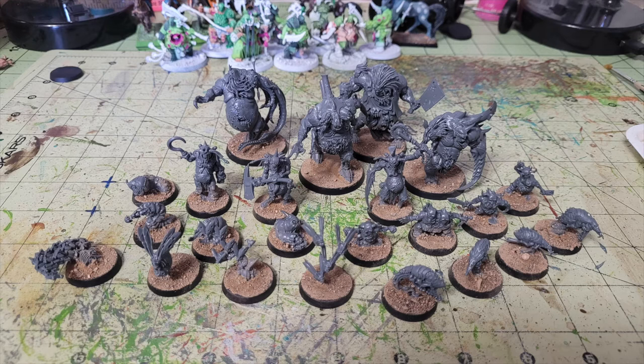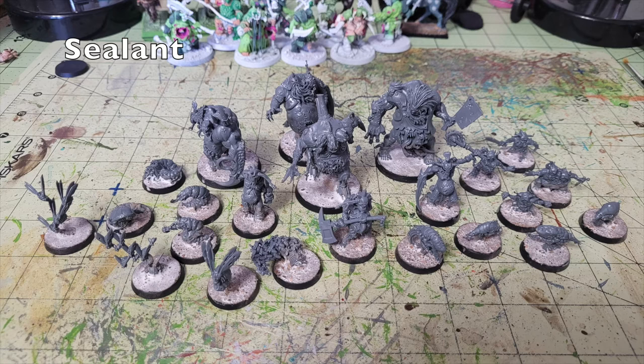Once the texture dries, you want to seal the base so it doesn't flake off. I combine wood glue and water to about a 50/50 mix until it has the viscosity of milk. Paint that mixture like a shade all over the texture and let it sit and dry — about 20 to 30 minutes. Once dry, it creates an airtight seal that keeps the texturing directly on your bases.